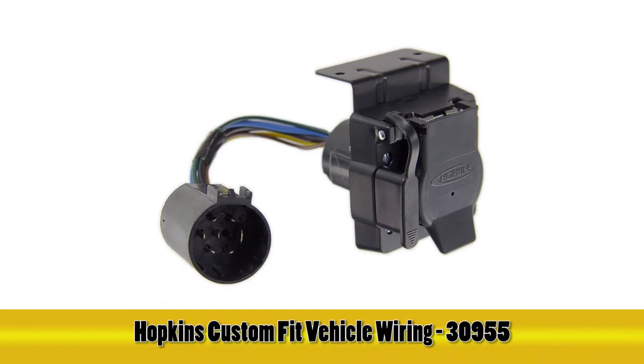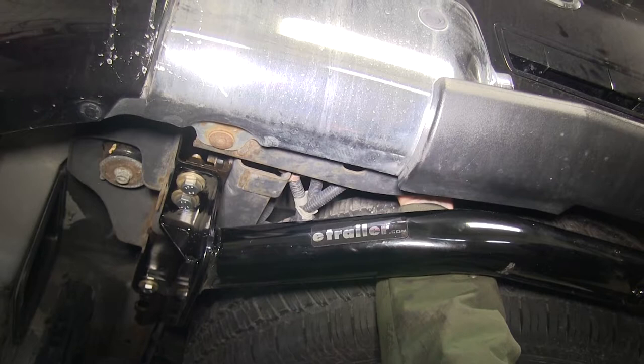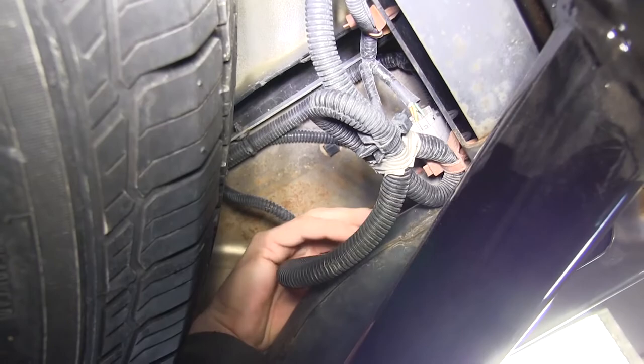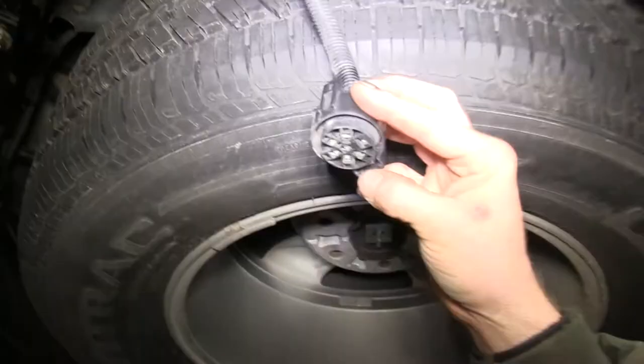Today in this 2005 Nissan Armada we're going to install part number 30955 from Hopkins. Our Nissan here has part of a factory tow package — it has wires around the back but does not have the actual connector. So we're going to use this part to finish up the connection so we can plug in a trailer.